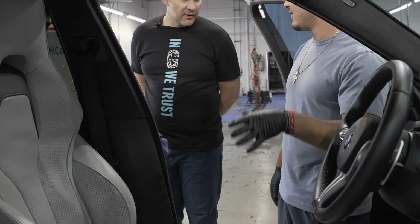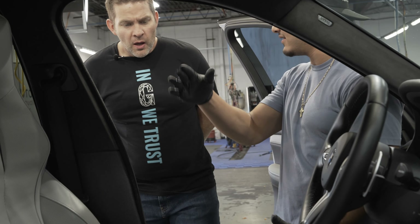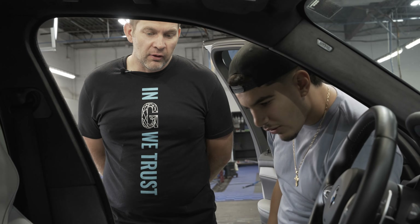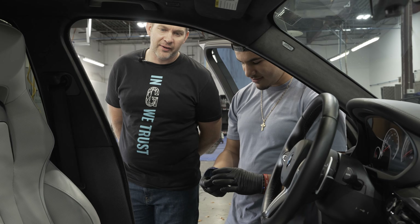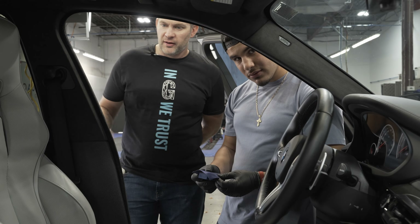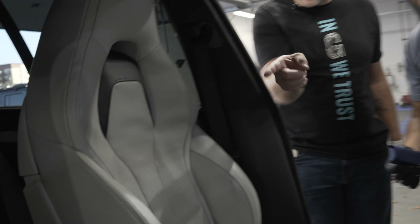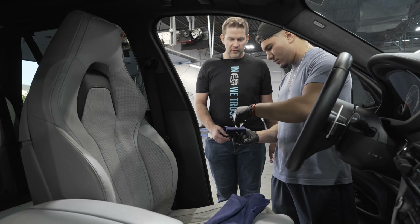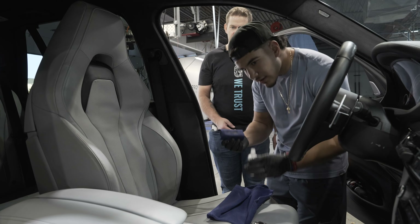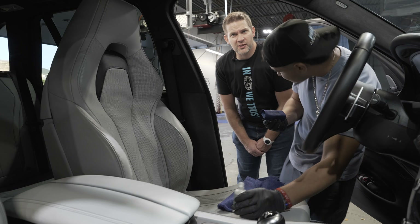For black seats it's the same thing. With black seats you can really tell the coating is there, whereas with light-colored seats it's less obvious — but you can still see it, it's there. I'll do the armrests and all of that stuff as well. Did you clean the armrests? Yes. Armrests show it really well, so just use a light application.